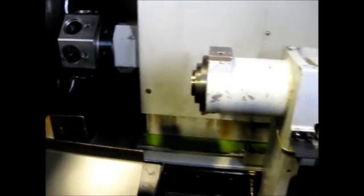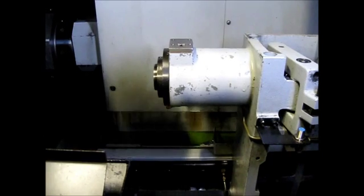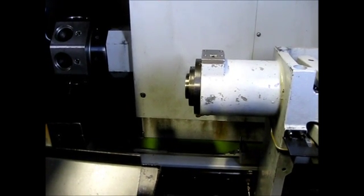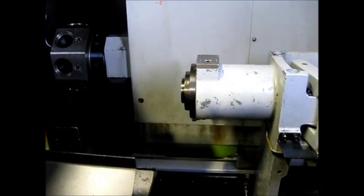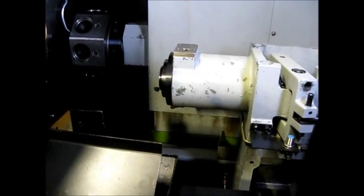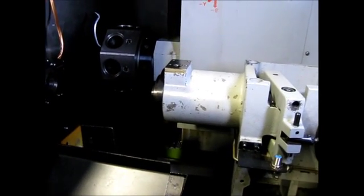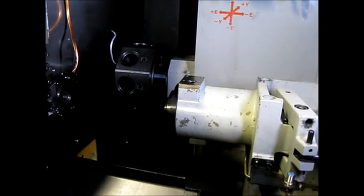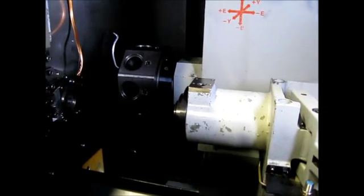Now we are going to move some of the axes, starting with the sub. And the turret. And then the gang side.